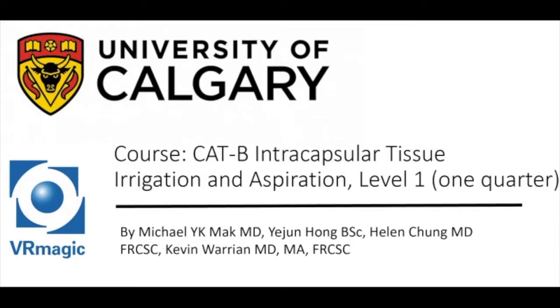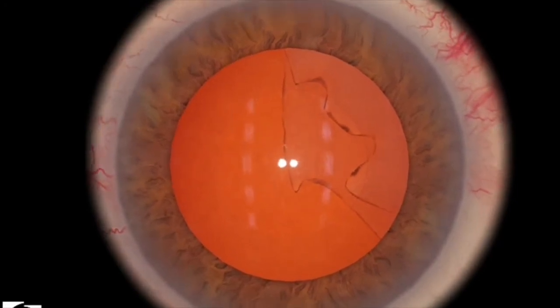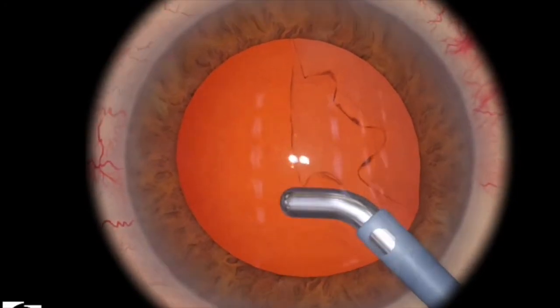Hello, my name is Dr. Michael Mack. I'm here to cover the level of Cataract B, Intracapsular Tissue Irrigation and Aspiration, Level 1, 1 quarter. This level is basically teaching you how to manipulate and use the Irrigation Aspiration probe.